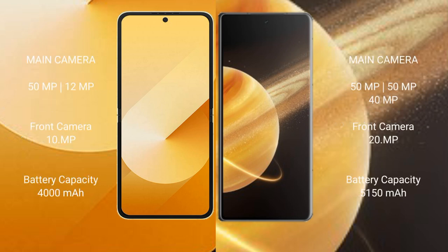Samsung Galaxy Z Flip 6 features a dual rear camera setup with 50MP plus 12MP, and a 29MP front camera. Honor Magic V3 features a dual rear camera setup with 50MP, 40MP, and 1MP sensors, and a 20MP front camera.